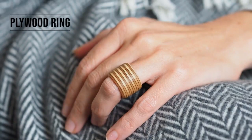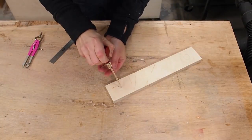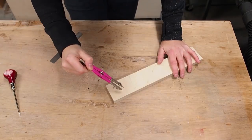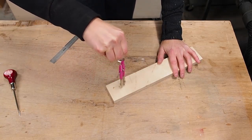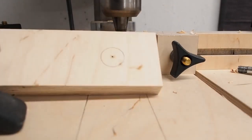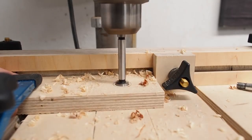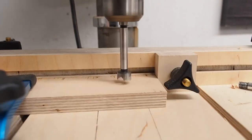Next up is a simple yet elegant plywood ring. For this I'm using 3/4 inch Baltic birch plywood. I started by punching a small hole using a scratch awl, then used a compass to trace a circle. Over at the drill press, I punched a hole all the way through the center using a small bit. This shows me the exact center so I can drill halfway with a Forstner bit, then flip it over and finish from the other side, avoiding any potential tear out.